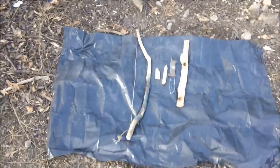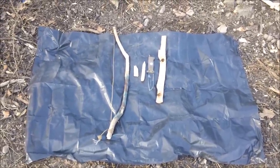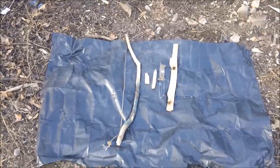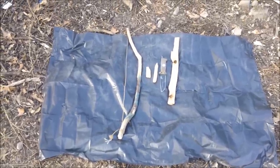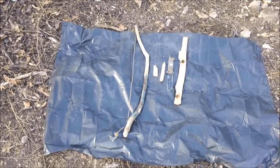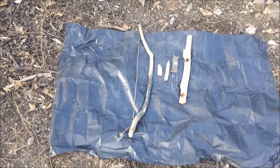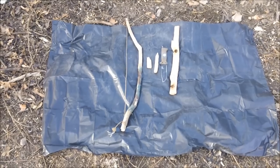I wanted to show you guys this real quick. This is a 55-gallon drum liner. I use it to keep my fireboard and everything off the ground, especially if it's wet. If the ground is wet and you get your fireboard on it, you're going to have to get a brand new fireboard — you might even need a new kit. Also, if the ground is too cold, it will suck the heat out of that fireboard, which is going to make it that much harder to start a fire. So keep it up off the ground and don't let it get wet.